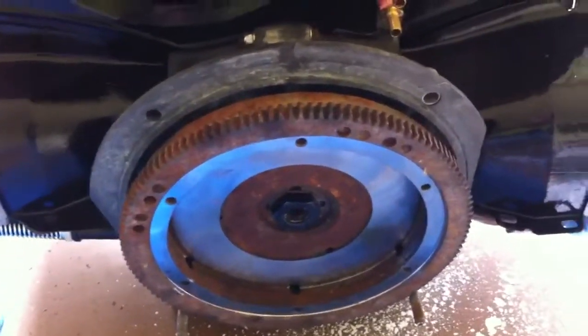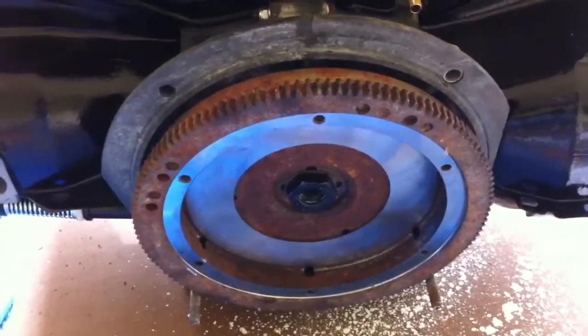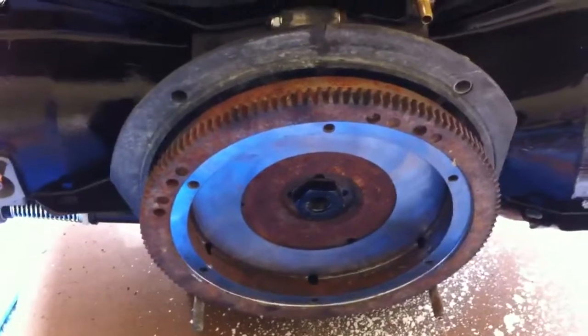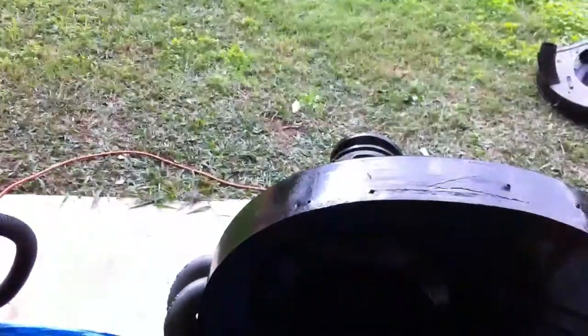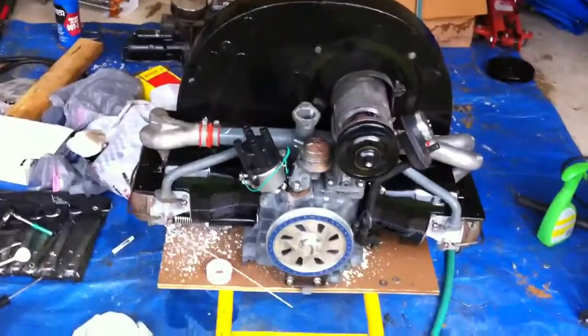So as soon as I put the clutch onto the flywheel, the engine's basically together. I'm going to save actually attaching the shroud until I get the motor connected and mated to the transaxle — it'll make it easier to see what's going on. So it's looking like a brand new Volkswagen engine. How about that?